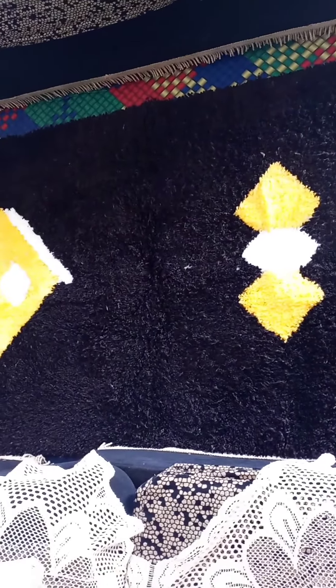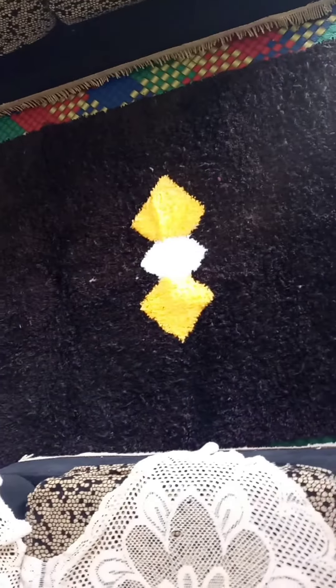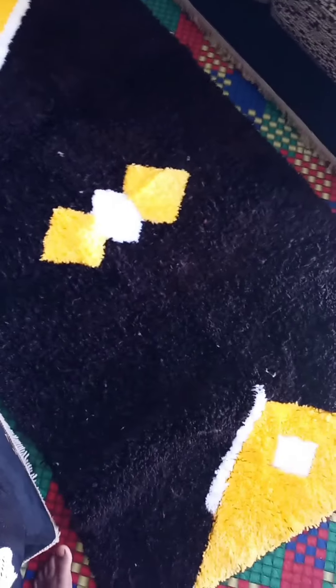It has three colors: coffee brown, white, and creamy yellow. It has three colors and it's one meter in length.